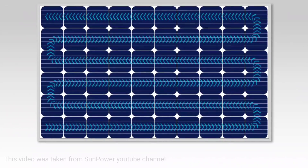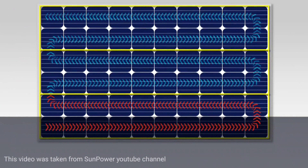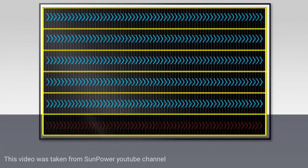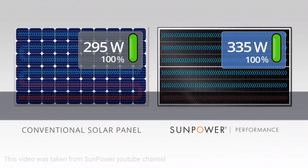In the case of a more linear shadow on the surface of the conventional panel, we see a dramatic impact once again. While the performance panel continues to operate with a higher tolerance to shade. When you add in the power ratings of each panel, you can see how small amounts of shade can make a huge difference over the life of your system.